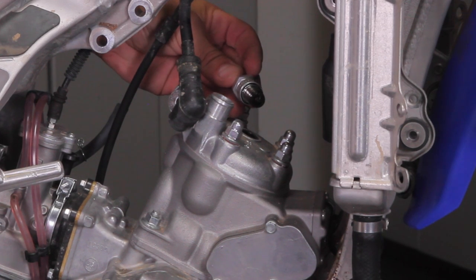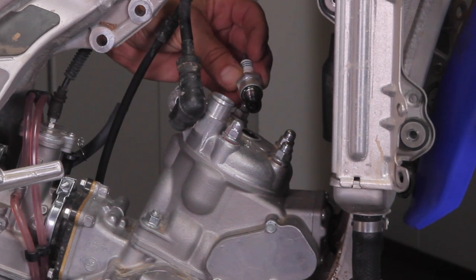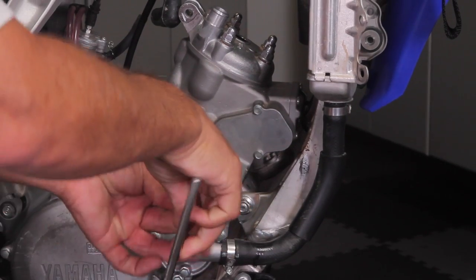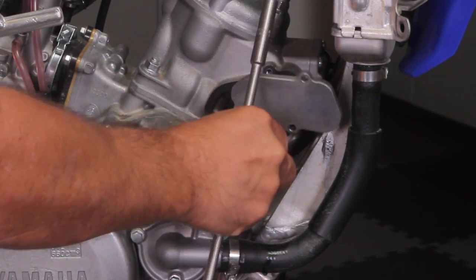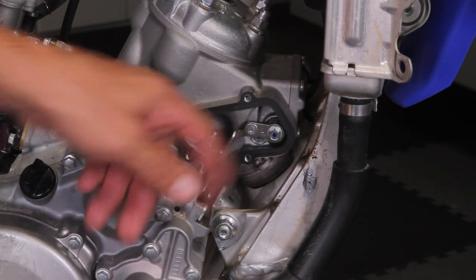As you can see, this bike's been running a little bit rich — there's a lot of carbon residue on the spark plug, so we'll probably find a lot of that in the engine. Now we're going to remove the power valve cover and then the linkage arm off the cylinder.